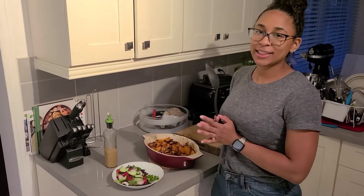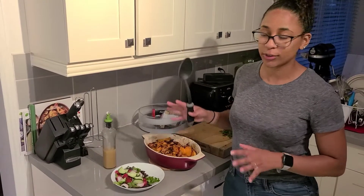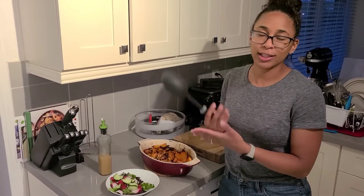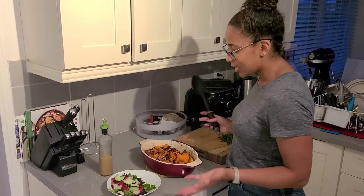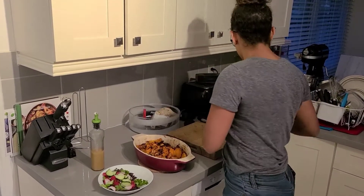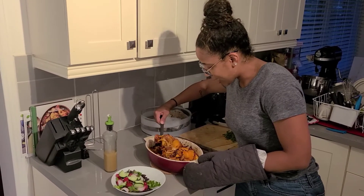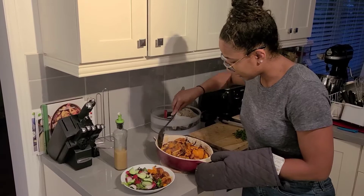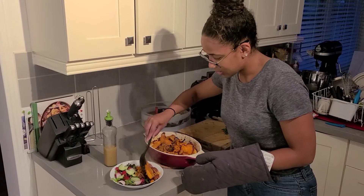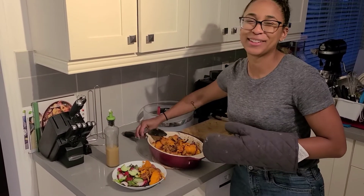Alright guys, about 45 to 50 minutes later the food is done! To serve, you can pair it with some mixed vegetables — last time we had this with green and yellow zucchini and broccoli, which was really good. Today we're keeping it simple, one-pot only, paired with just a salad to add some greens. The pot is still hot, literally just came out of the oven. I'm going to go from the bottom to grab some of the sauce, toss it in, and get some sweet potatoes.